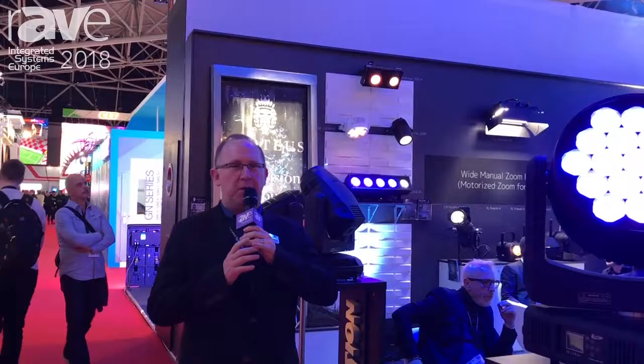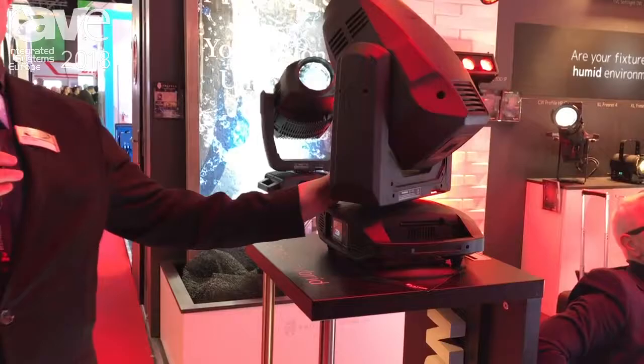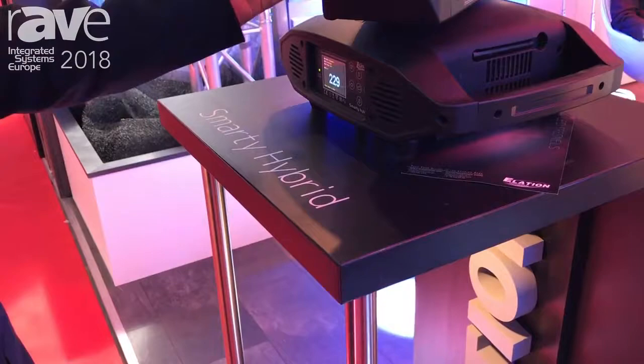It's called the Smarty Hybrid. The Smarty Hybrid is a compact hybrid spot beam wash moving head luminaire. It features a new proprietary lamp technology from Philips called the Flex 200, which allows you to operate the fixture from 280 to 200 watts, from 6,000 to 2,000 hours.